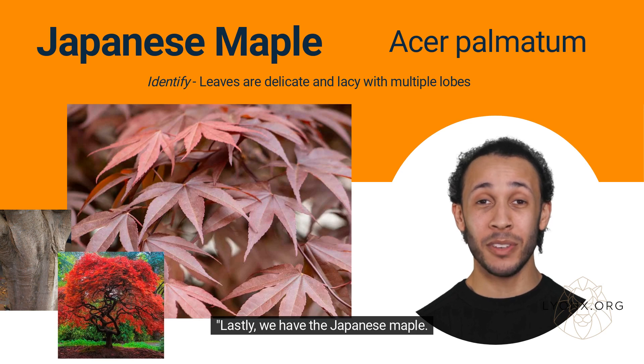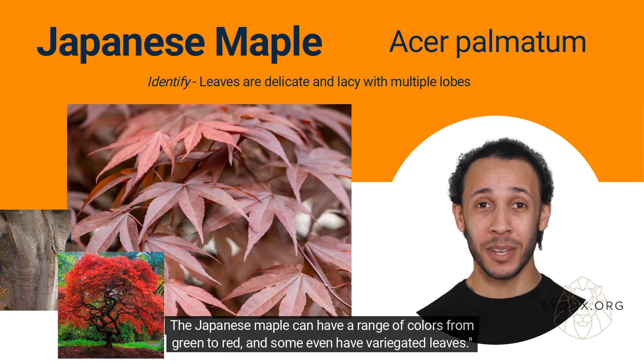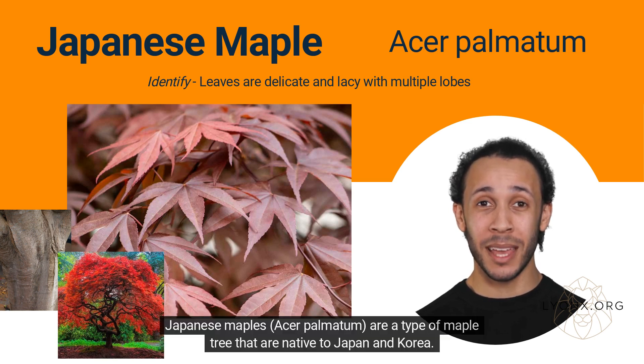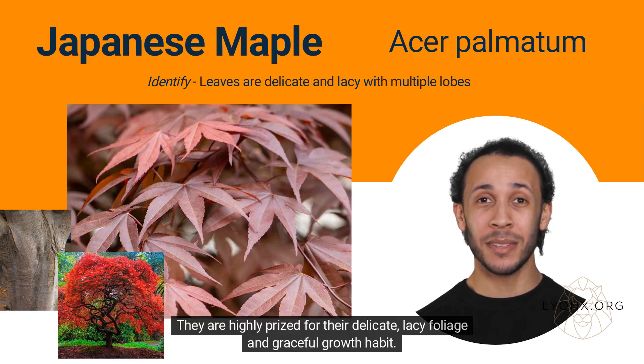Lastly, we have the Japanese maple. Its leaves are delicate and lacy with multiple lobes. The Japanese maple can have a range of colors from green to red, and some even have variegated leaves. Japanese maples, Acer palmatum, are a type of maple tree that are native to Japan and Korea. They are highly prized for their delicate, lacy foliage and graceful growth habit.